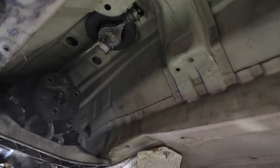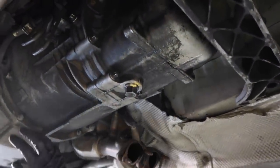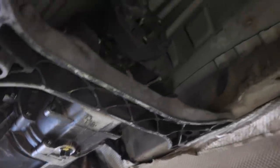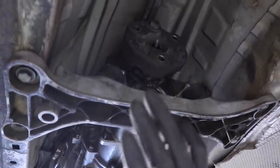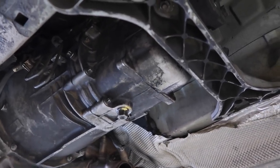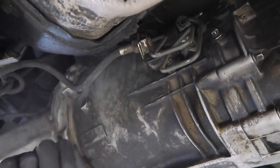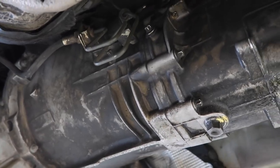Now that we have the whole underside of the car cleared out, the only thing holding the transmission in is this crossmember, which is held in with four 13mm bolts, and then all the bolts attaching the transmission and bell housing to the engine — just a bunch of E-Torx, a couple of 10s, 12s, and 14s. First, we're going to go up into the cabin and pull off the shift knob so we can drop the whole shifter assembly. We'll undo all four bolts, drop the transmission just a little bit to access bolts from the top, and also disconnect this slave cylinder line.